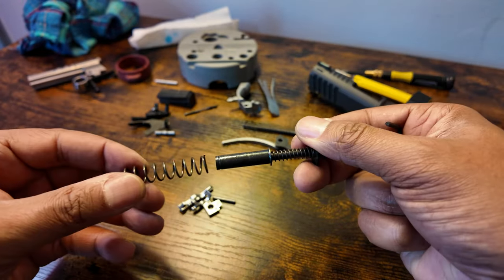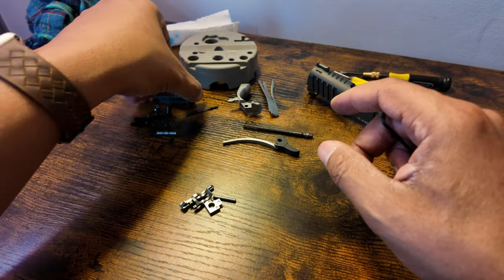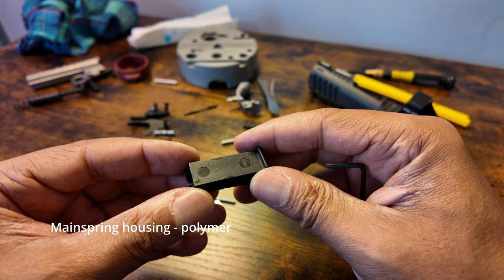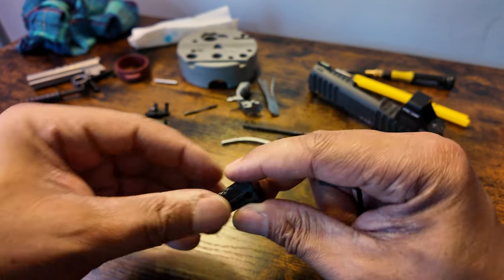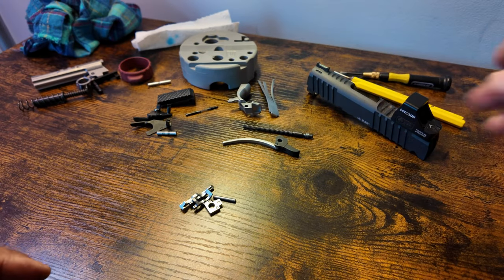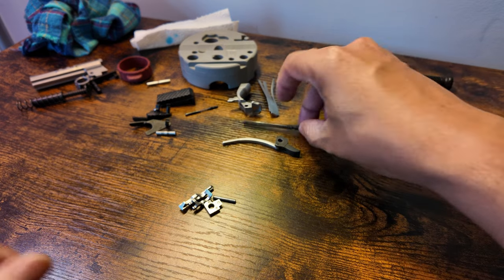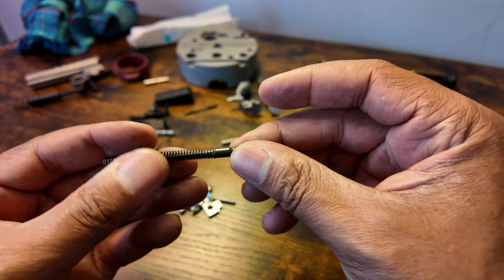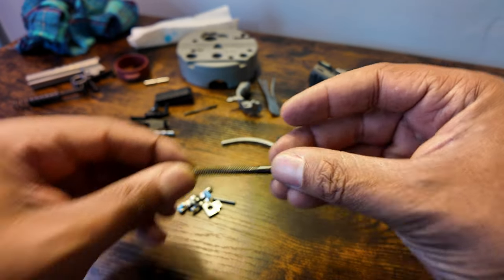Recoil spring assembly, mainspring housing — it is plastic, which you see all the time with these guns. Firing pin is here; I'm not sure if this is titanium or anything. And here's the spring. That's basically it — I'd have to look further into it.